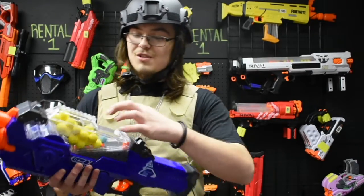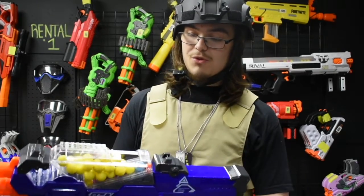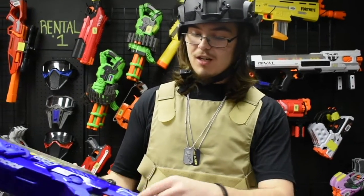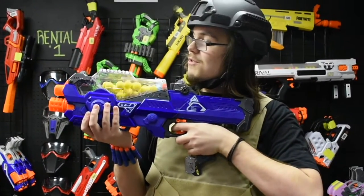This gun here takes the rival ammo. Let's see how to use it. To load your ammo, you're gonna open up the door up top and pour your rival balls in here. It holds 20 of them. Then you gotta make sure it's shut. You flip your switch, and when you shoot, you press the trigger every single time.